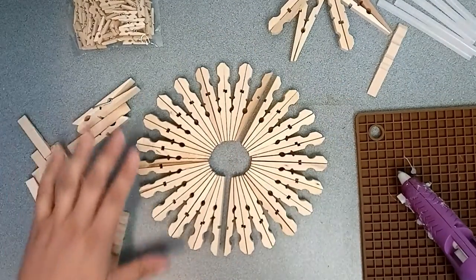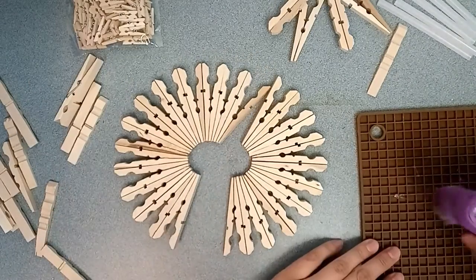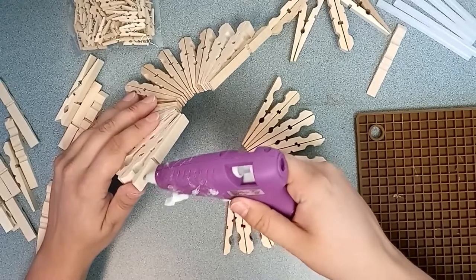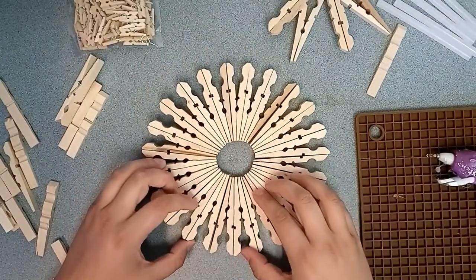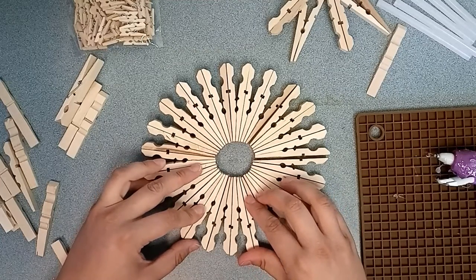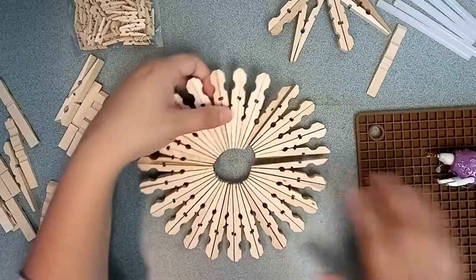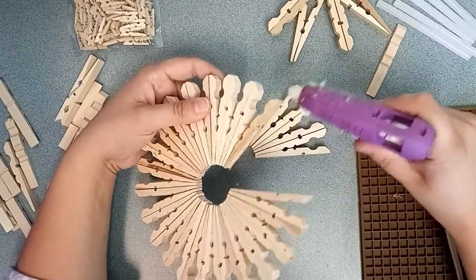Once you've got the layout, you just put some hot glue on the edge and glue them together. It is that easy. You just keep gluing until it's all together.